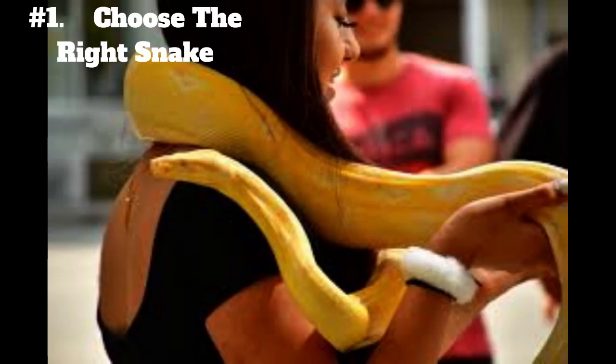1. Choose the right snake. Not all snakes are suitable for being tamed, so it's important to choose a species that is known for being docile and easy to handle. Some of the most popular snake species for pet owners include corn snakes, ball pythons, and king snakes.